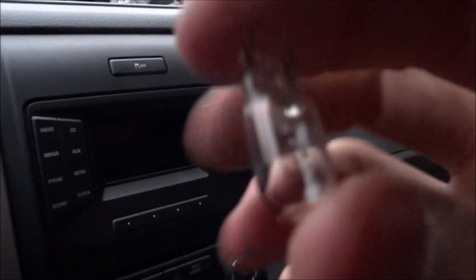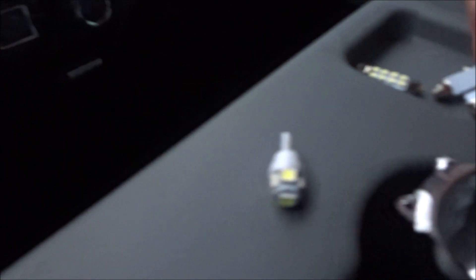Set that aside and you'll see the light bulbs in here. We'll pull the light bulb out and pop the new LED one in — just like so. Look at how much brighter that is. Let's do a quick comparison — yeah, so much brighter.